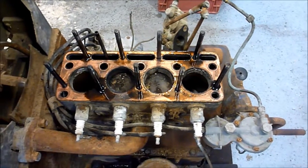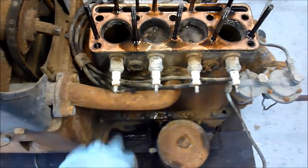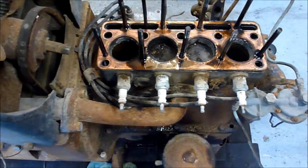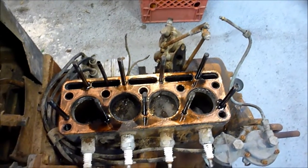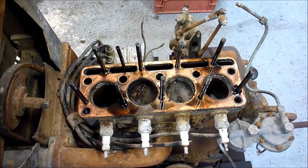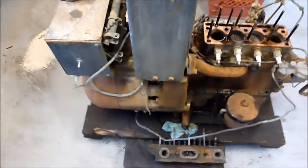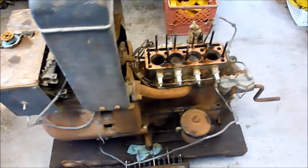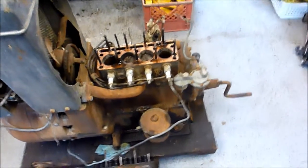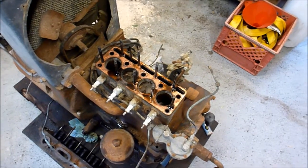I'm going to work on cleaning up the cylinders a little bit and cleaning up the head, then take the radiator off. I'll probably take this tube off right here, clean it up in preparation for cleaning the whole thing up. I'll probably go ahead and disconnect the carburetor. I've got to read through the manual to see what I can do there for rebuilding and cleaning it. While I have the radiator off, I'll tackle some of the wiring issues. I've got to find a shop in town that'll work on the radiator.